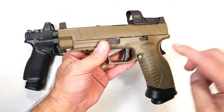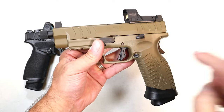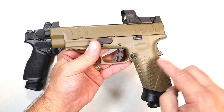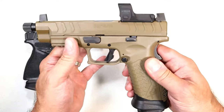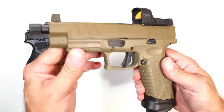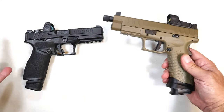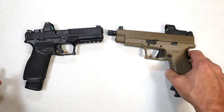I remember I received this and said I now have Springfield's best polymer frame full-size 9mm handgun right here — the XDM Elite OSP flat dark earth threaded barrel. I said it's a great gun. But now they came out with the Echelon, so let's do a comparison.